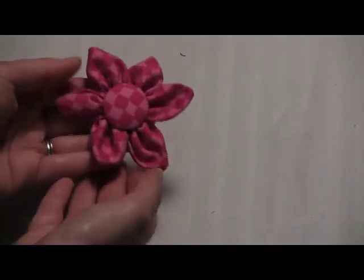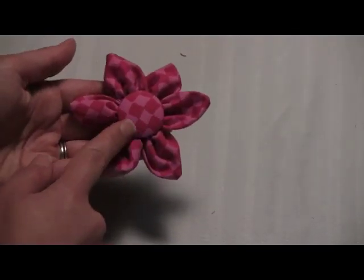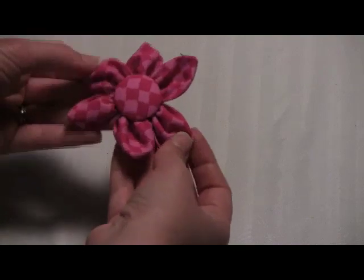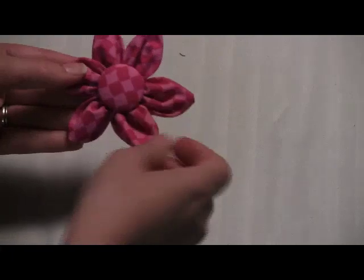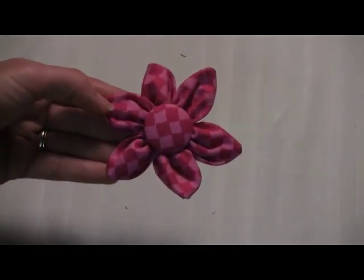And then the third one here is the pink one, again with a really big cool covered button. So these have more pointy petals. I just think that's so adorable and really cute. That's the pink flower one.